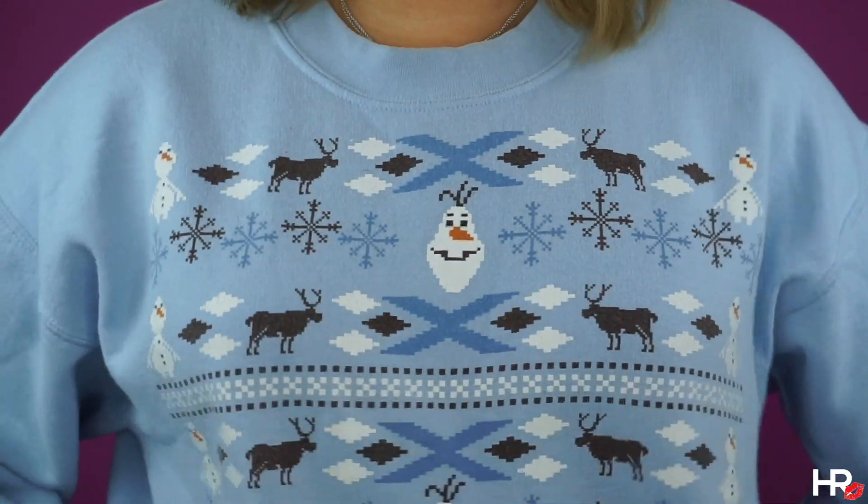Last but not least, I'm setting my entire face with the Morphe Continuous Setting Mist. And the grand reveal! I gotta admit, this wig was really hard to put on so don't mind my hair. But I hoped you guys liked this very simple makeup tutorial recreating Anna from Frozen. If you did, please give it a thumbs up, comment down below on what you'd like to see next, and please subscribe and join the family. Thanks so much for watching and I'll see y'all next time.